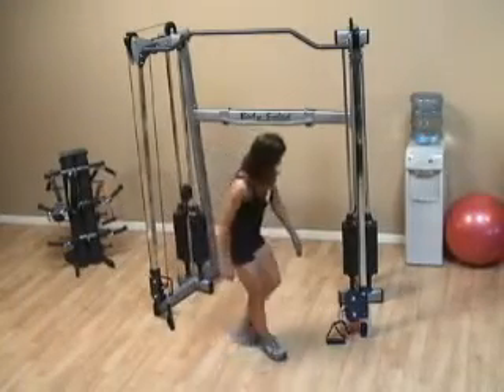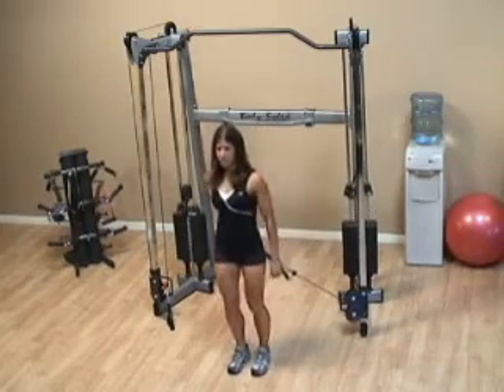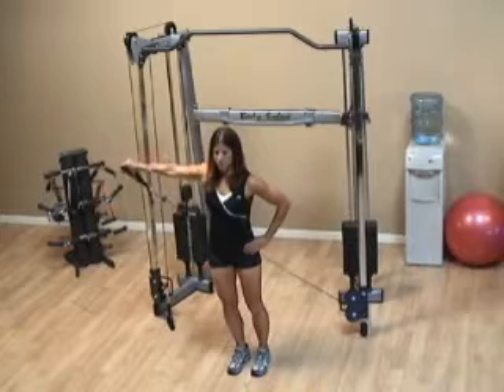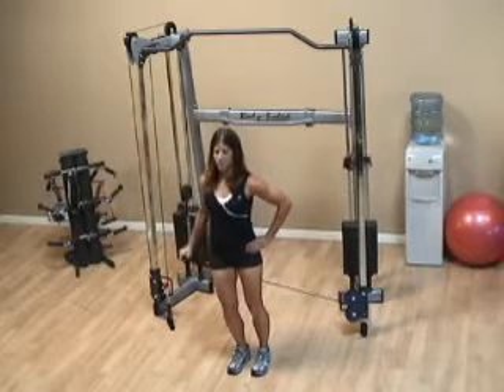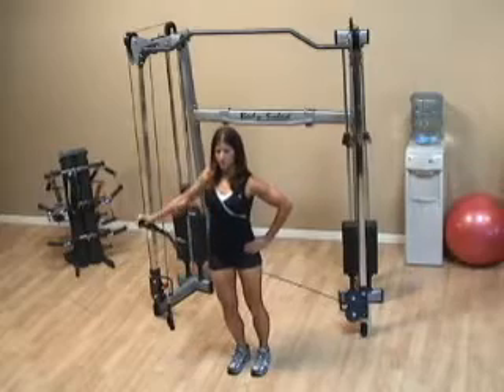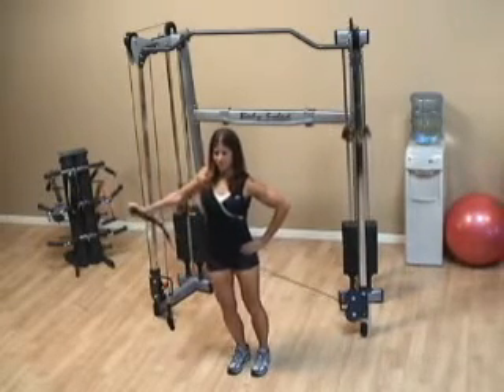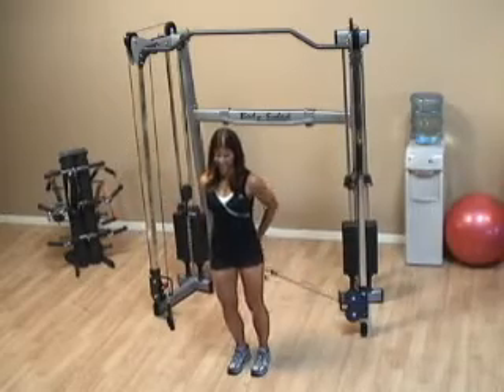With a one-arm cable lateral, grab one cable with the hand behind your body, and then bring it up out to the side in the lateral motion. You want to keep a slight bend in the elbow and concentrate on getting a full stretch all the way back behind your back.